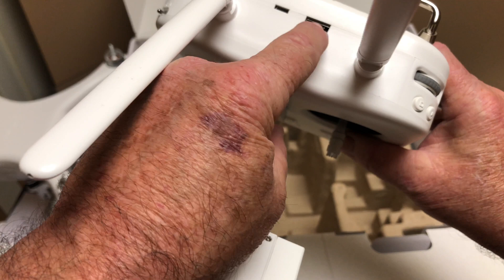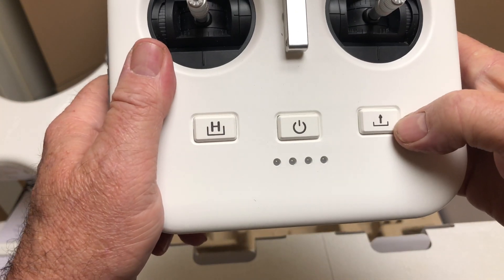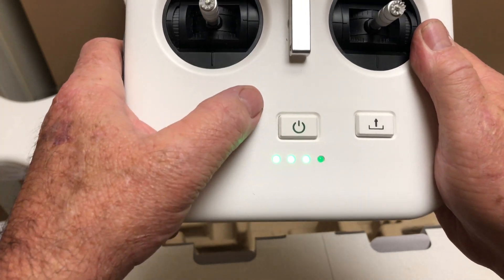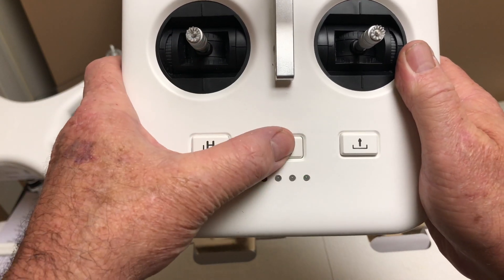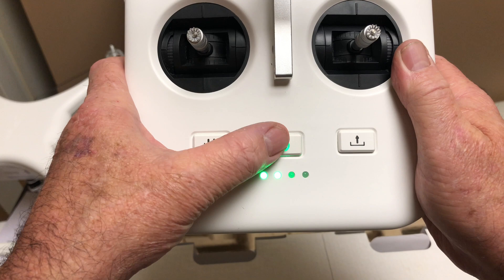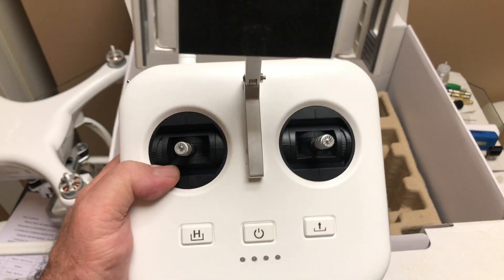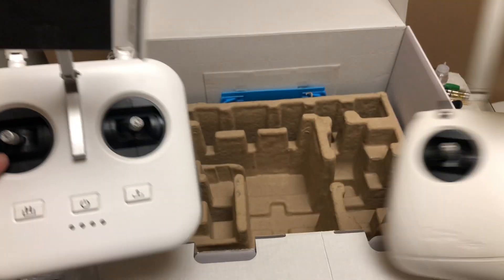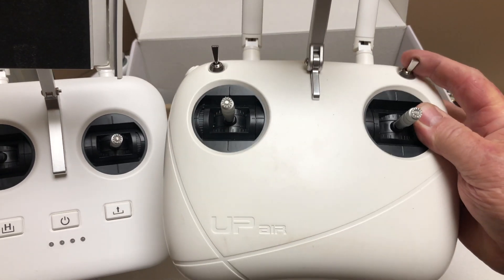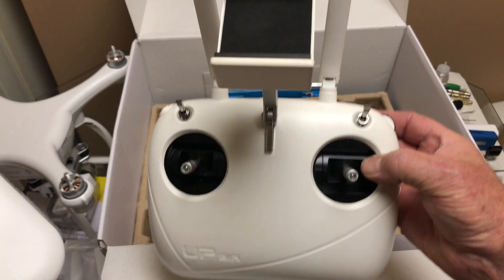There's a little USB port — not sure what that's for yet. Here's the Return to Home button, the takeoff button, and the power button which shows it's at about half charge. This controller is far better than the other one in terms of feel. Here's the original controller for comparison — it had a toggle switch over there. That's the comparison between those two.